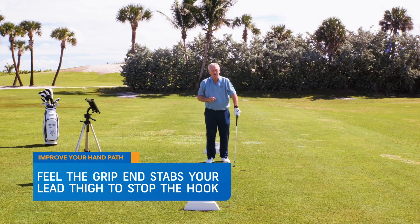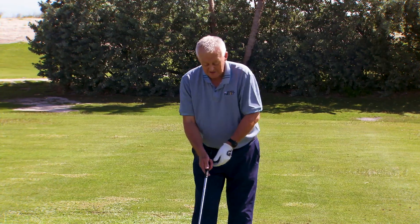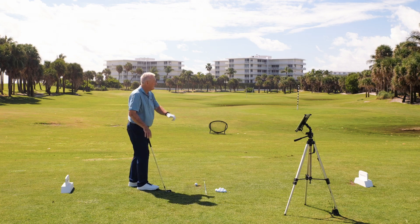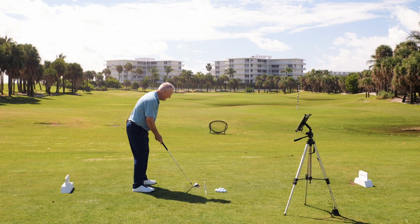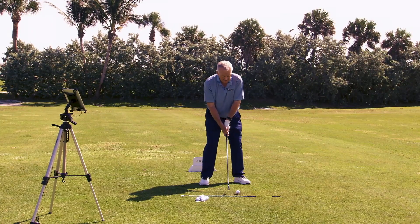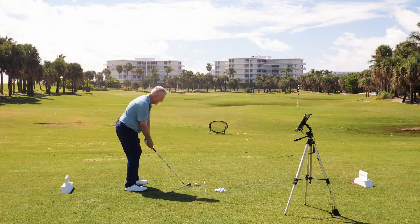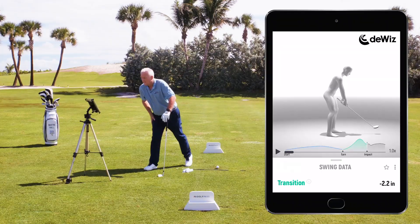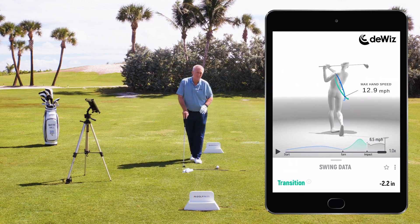If you want to use technology as your partner, which I strongly recommend, look at the DeWiz product — it measures so many metrics. In this case I've got it set so that if my hand path drops too much behind in the backswing, I get an electric stimulus up my arm and the iPad tells me it doesn't like it. I don't want a negative number; I don't want my hand path to drop under. Let me show you the bad one — I really felt the jolt there on the way down. That hand path got 2.2 inches inside, and you can probably see it on the avatar on the screen. That is exactly what you don't want if you're hooking the golf ball.